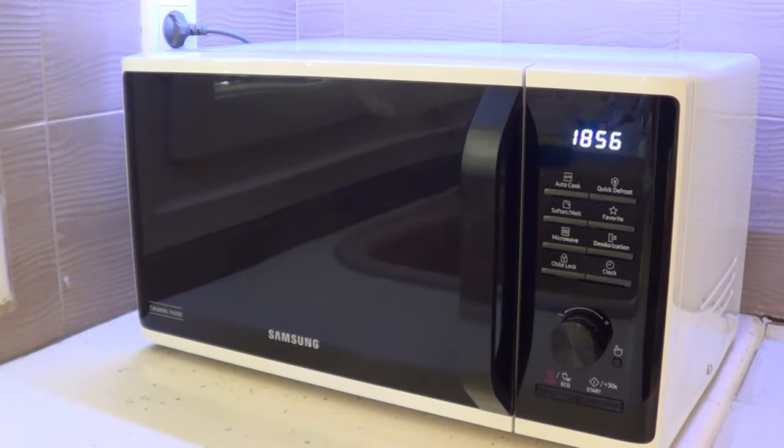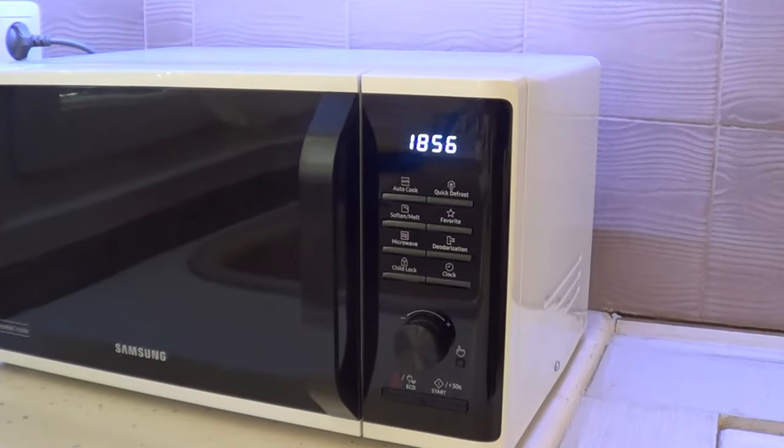I chose probably one of the most simple microwave ovens. The name MS23 means that it has a capacity of 23 liters, as you can see here.